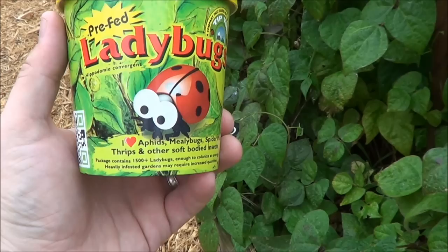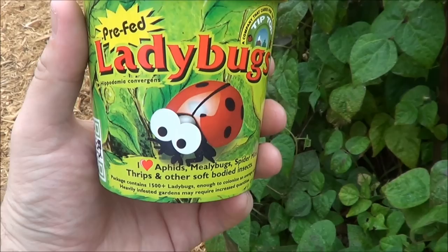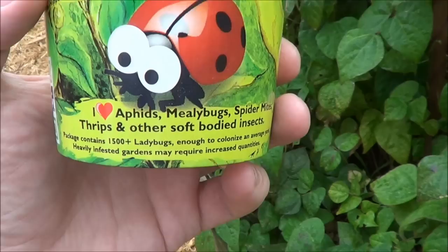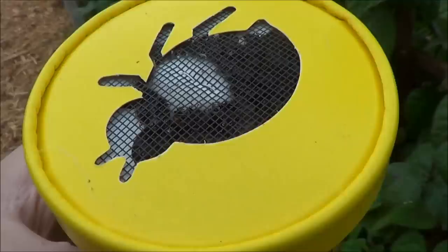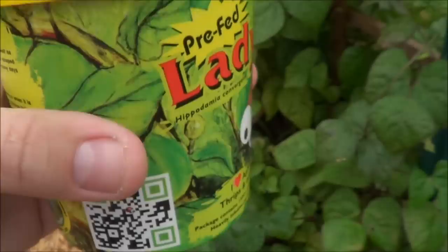I'm out here in the garden. I was just at the local nursery picking up some stuff and I saw these ladybugs. I've actually never bought any ladybugs for our garden before — I always noticed there's quite a few out here already naturally. But I decided to give it a shot since they love aphids and other soft-bodied insects. This has 1,500 plus ladybugs, so we're going to try this out and see how it works.